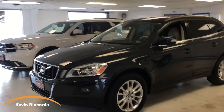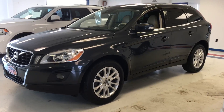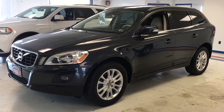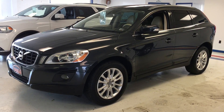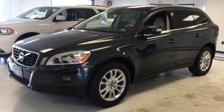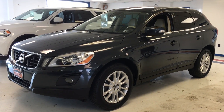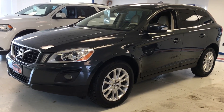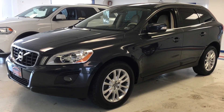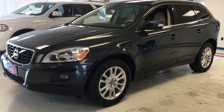Hello, Kevin Richards here with Thomas All Things Automotive. I'm going to take some time to show you a 2010 Volvo XC60 all-wheel drive. This vehicle was a local trade, traded in just a few days ago, and it's extremely clean. The previous owner really did take care of this car. Volvo has a great reputation for reliability and safety, so if you're in the market for a Volvo, you won't want to pass this one up. It's really in excellent shape.